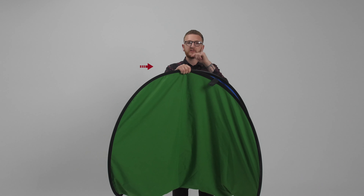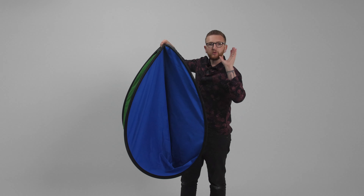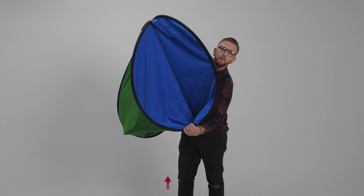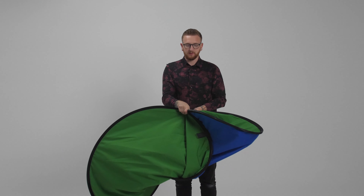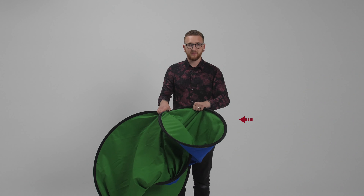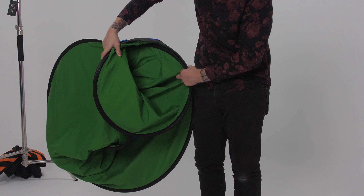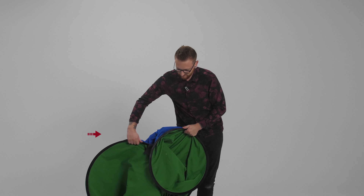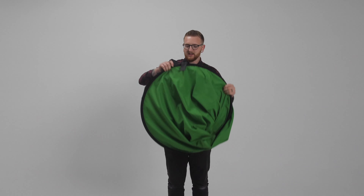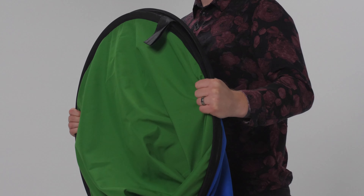The next step is to keep one hand on the top holding both sides, and then using your other hand, grab the bottom of this opening and bring it towards you. Then grab this side, pull it towards your body and with your right hand grab it in front. Wheel it around, give it a shake and it's done.